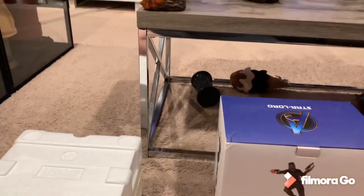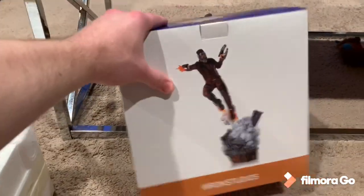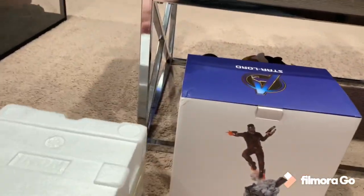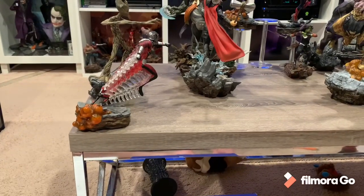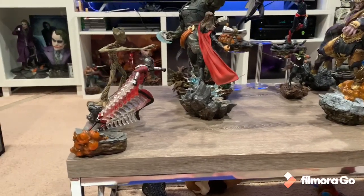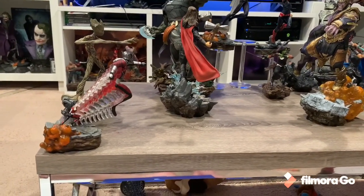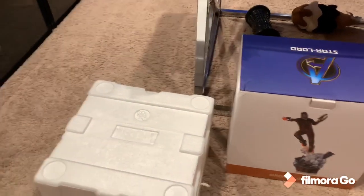Welcome to another unboxing review. I bring you the Star-Lord one-tenth scale Endgame statue. I went ahead and purchased him and Dr. Strange because in my old setup I simply had no space for them, but this coffee table is about three inches deeper and I get a 360-degree view of it, so I can actually fit a few more one-tenths. I decided to pick these up to finish the line.